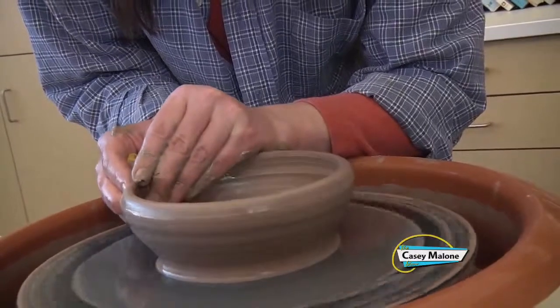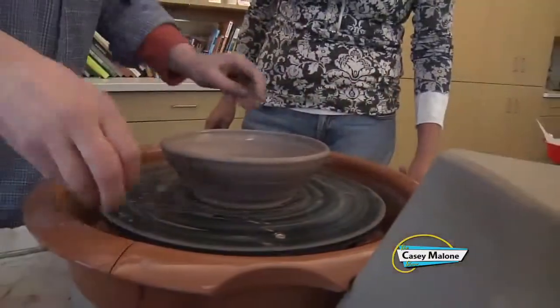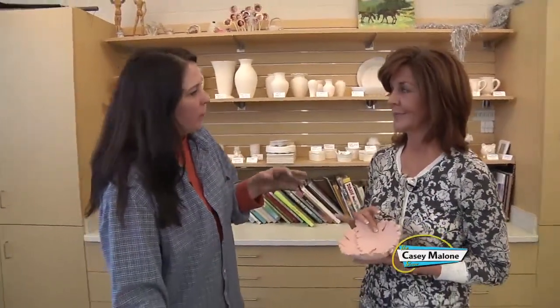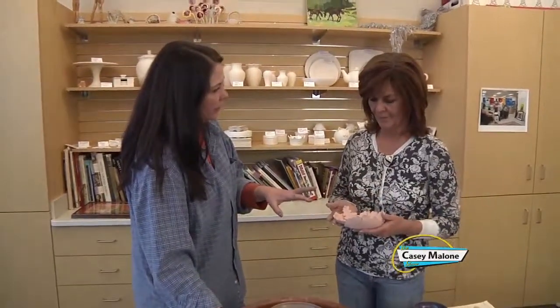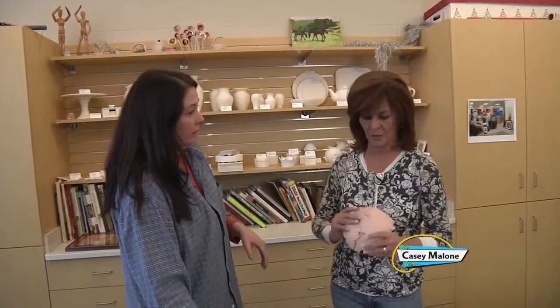Wow, that is beautiful. Thank you. I can pick this up and move it. And this is what it will look like after the first firing — it's called a bisque firing. That gets rid of all the moisture and organic materials that are in the clay, and it just makes it sturdier to work with so you don't break it when you're glazing it. So there's a lot of reasons to do a bisque firing. And this is where you would paint it, color it, glaze it, and determine everything.